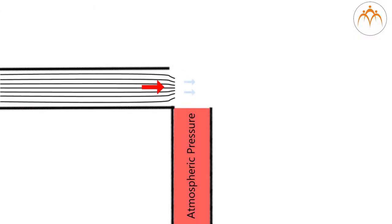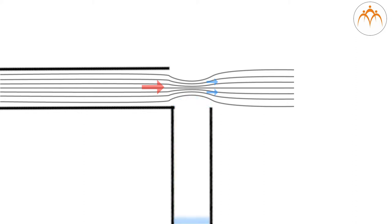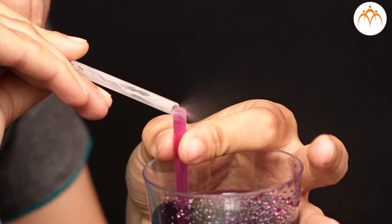This can also be explained by Bernoulli's principle. When you blow through the second straw, the air from straw one is pushed away. The pressure at straw one's open end reduces. When this pressure becomes less than the atmospheric pressure, the water in the cup rises up to equalize the pressure. Pressure at the base of straw one is higher and at the top is lower. Hence, the liquid moves from higher pressure to lower pressure, and this appears as a fountain from straw one.